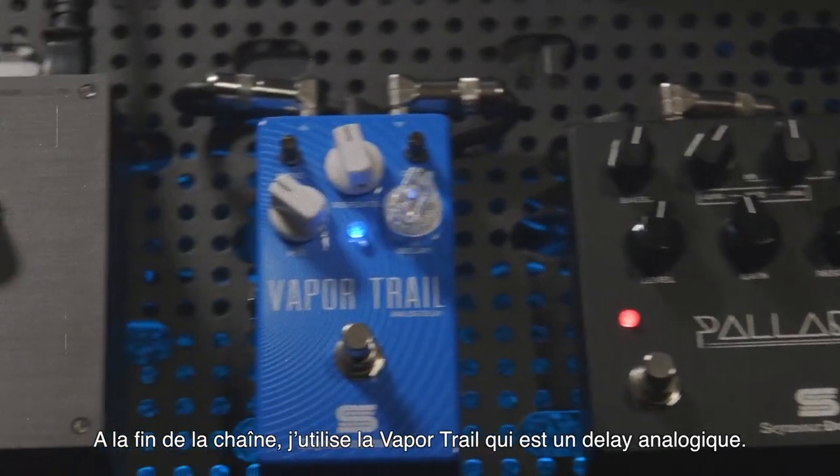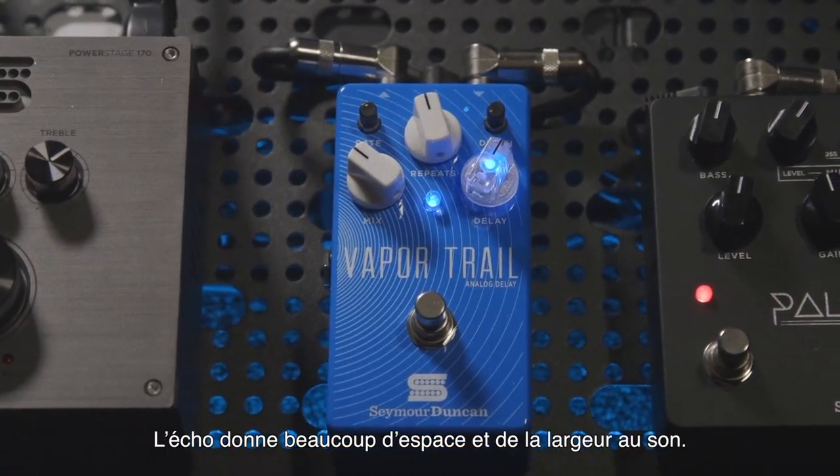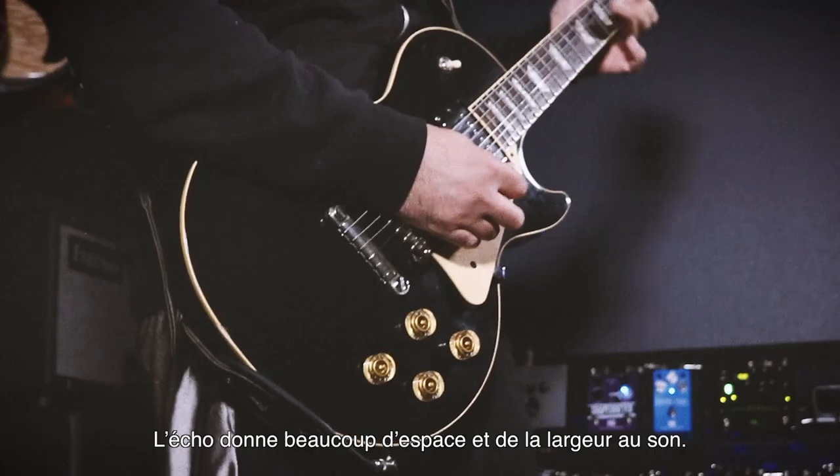At the end of the chain we used a Vapor Trail analog delay. The echo sort of gives a spaciousness and a larger sound.